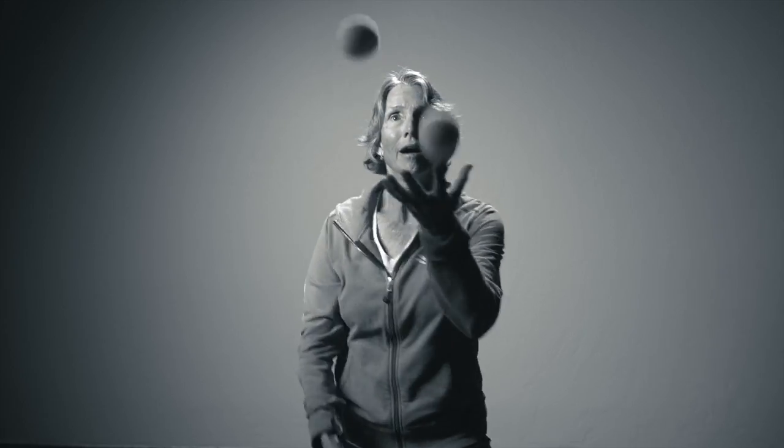Hi, I'm Joanne Russell, past Wimbledon champion, doubles, 1977. And now I've found pickleball, and I love it.